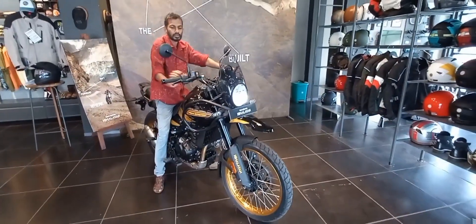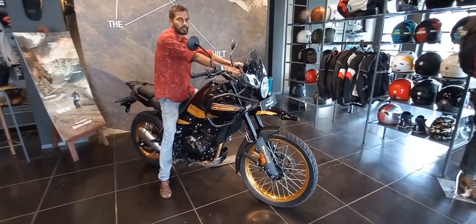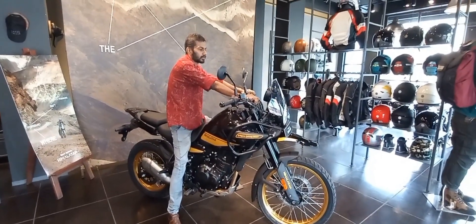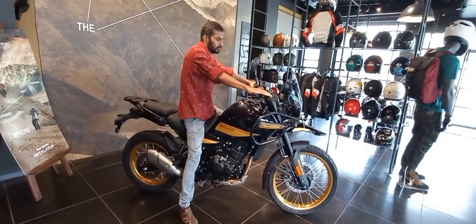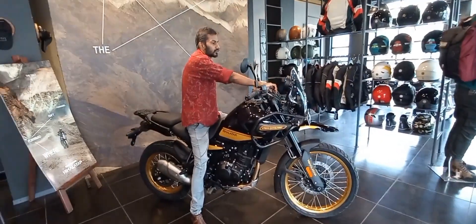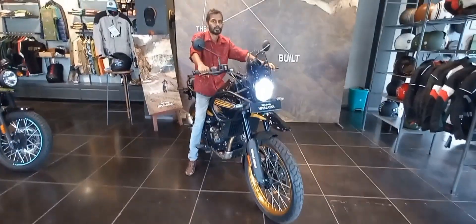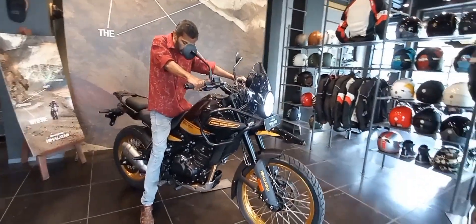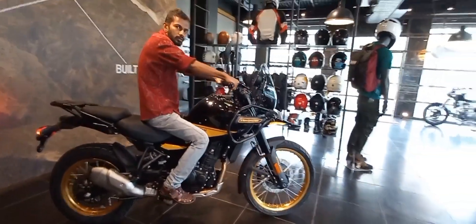The predecessor model was a 411cc BS6 engine with 24.3 PHP and a torque of 32 NM. Now this has been revised — the new launch edition comes with a 452cc engine powered by 40 NM torque and approximately 39.5 PHP. It's massive performance.